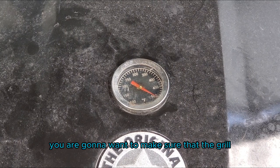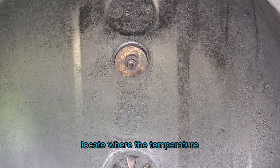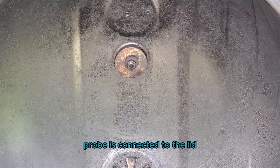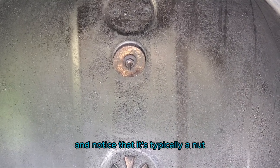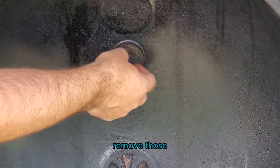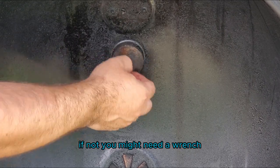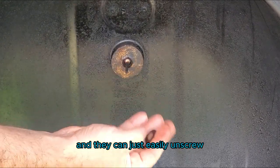First thing first, you are going to want to make sure that the grill is not in use. Open the lid of the charcoal grill, locate where the temperature probe is connected to the lid and notice that it's typically a nut, a washer, or a wing nut holding everything in place. Remove those. They're typically hand tight. If not, you might need a wrench, but normally they're hand tight and they can just easily unscrew.